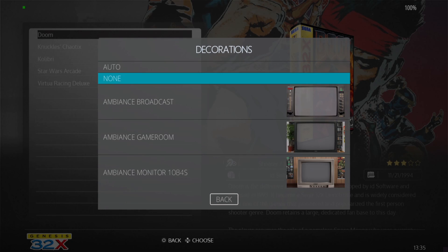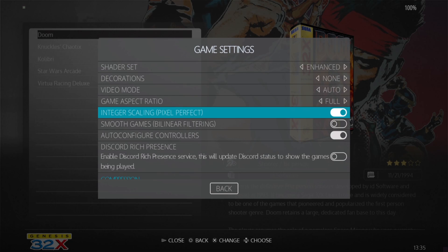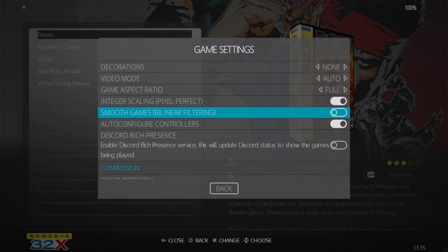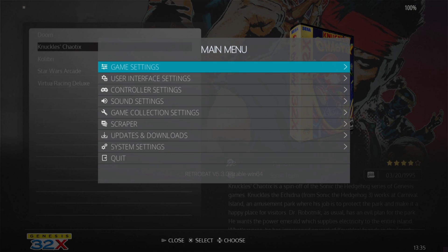Under decorations, I'm going to select none on this one. For game aspect ratio, I'm going to set this to full. Integral scaling I'm going to switch on — it's going to reduce pixelation if that's what you're into. I'm also going to enable bilinear filtering, which will also take away some pixelation. Let's briefly check out Doom again with these new video settings applied.